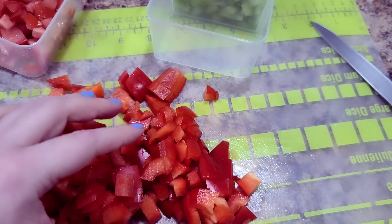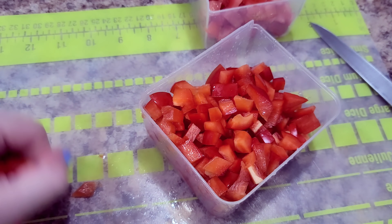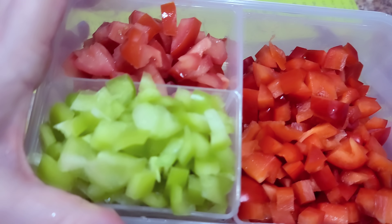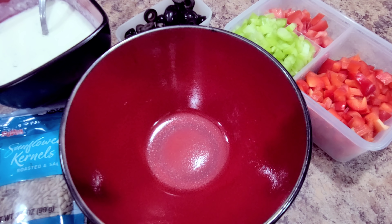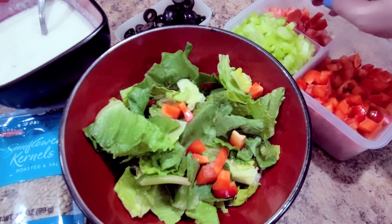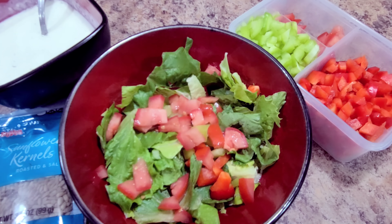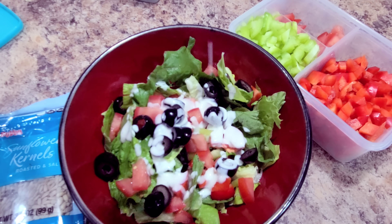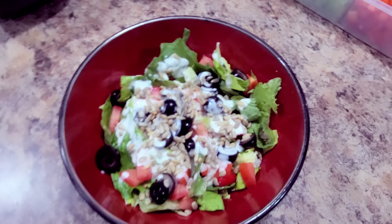I diced up all my peppers and tomatoes. I had black olives left over from the week before, so I'm pulling those out too. Look at how nice that is — pull out one container and you've got three options. To make the salad, I throw in a couple handfuls of lettuce, then top it with peppers, tomatoes, black olives, dressing, and sunflower seeds for that restaurant-style salad.